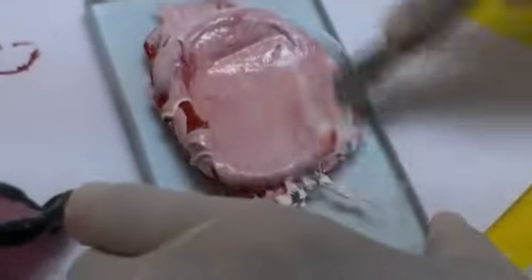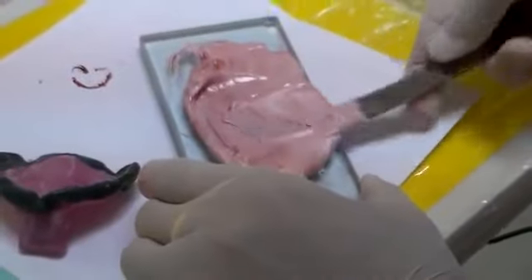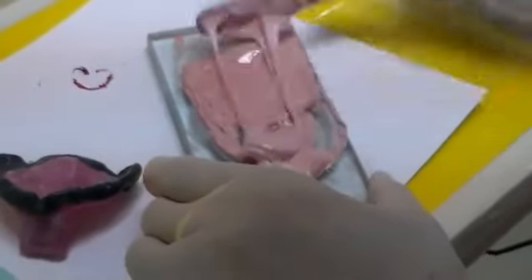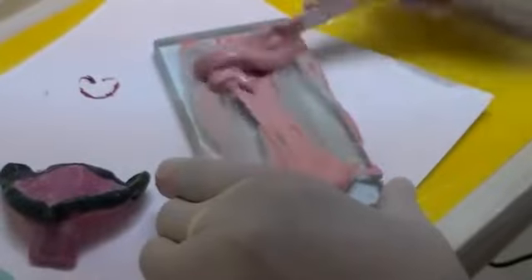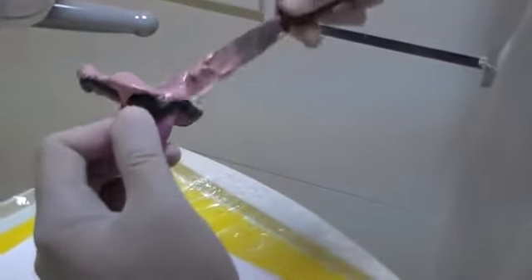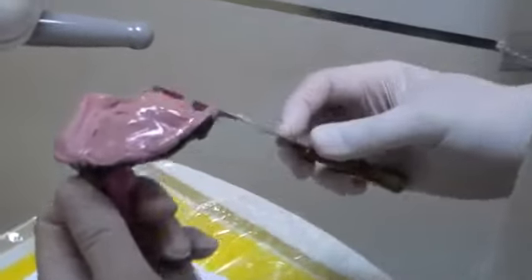Using a glass slab and a compression spatula or a flexible flat-plated spatula. Once you don't have any more streaks in your mix, you can start loading. You want to load it from the sides. I like to load it onto my borders, and then I like to load it onto the body of my tray.